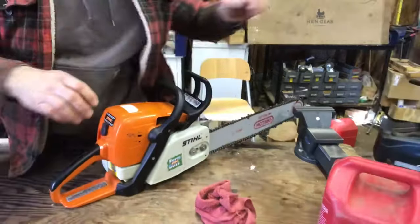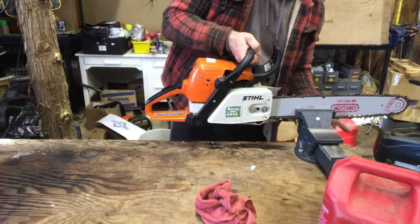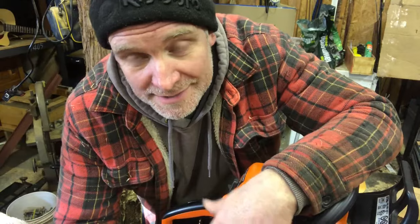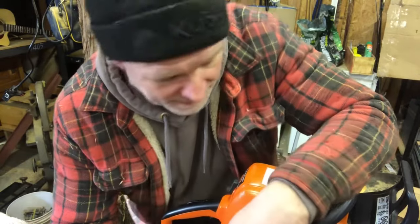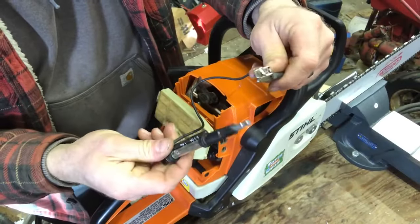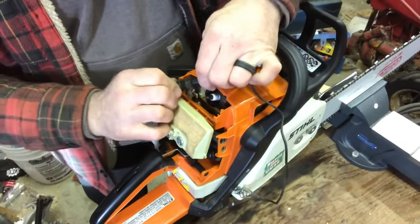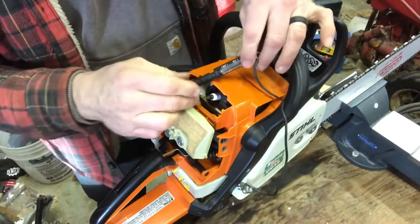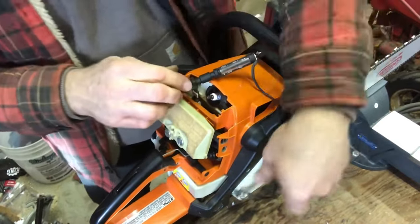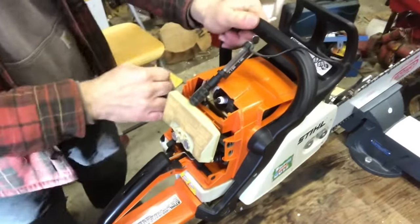Now we know the fuel is okay. We're gonna check to see if it has spark — if it doesn't have spark, she ain't gonna fire anyways. It's really handy to have a spark tester because on these newer chainsaws you pretty well have plastic, so there's nowhere to set the spark plug and pull it over to see if it sparks. What I do is take this and put it right on the chain and bar.